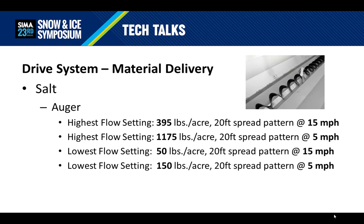Here's an example using the SnowEx Helix 0.7 cubic yard spreader. Holding the spread width constant and running the auger at full speed, you can apply 395 pounds per acre traveling at 15 miles per hour. By slowing the vehicle down to 5 miles per hour, you're now putting out 1,175 pounds per acre. At the lowest auger speed setting, the spreader is capable of meeting industry best practices at a decent traveling speed and accounts for tighter spaces or high traffic areas, as well as more open spaces where the vehicle can travel faster. However, this is not a good spreader if you need to treat a roadway at higher speeds, since the drivetrain simply can't output material fast enough.